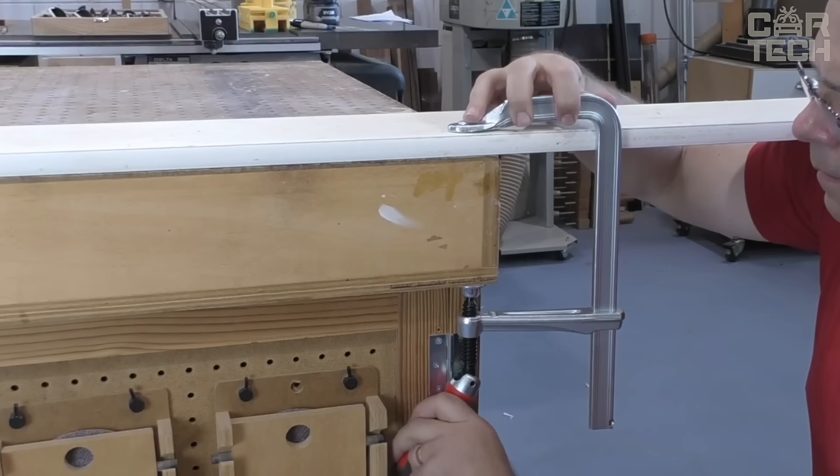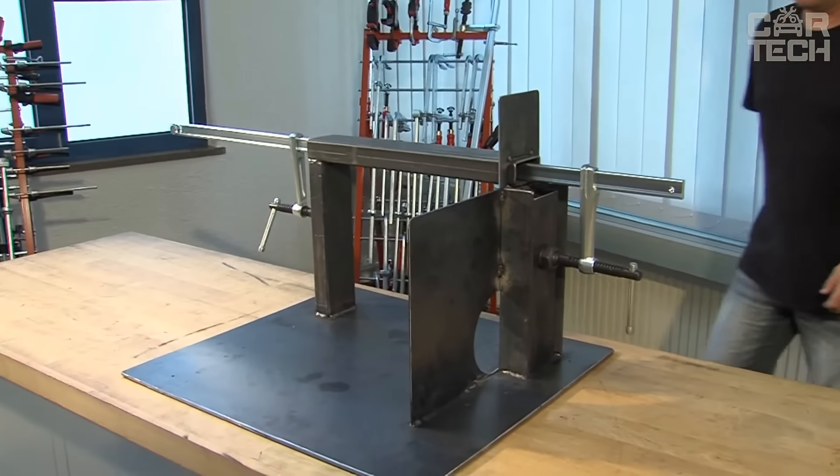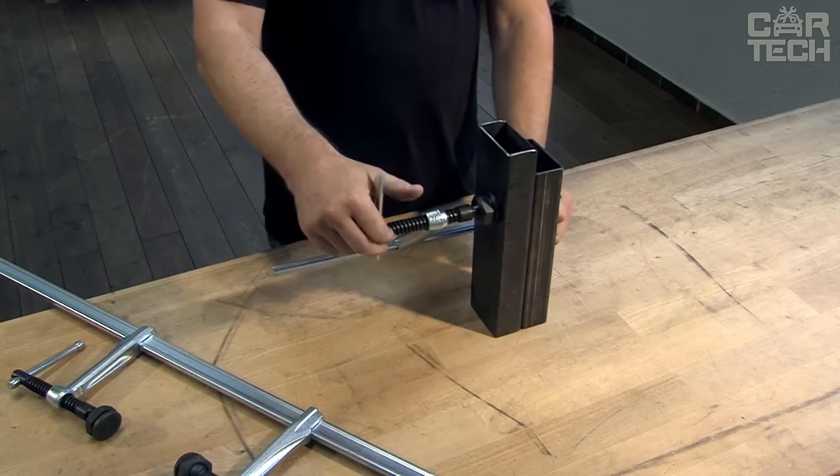Despite its power, the clamp is quite comfortable to use. Yes, it is heavier than regular clamps, but that's the price you have to pay for such clamping power. But you can be sure that your parts won't go anywhere while the glue dries.